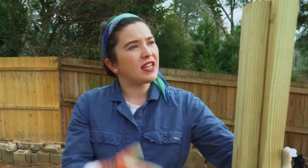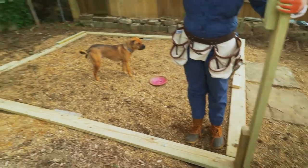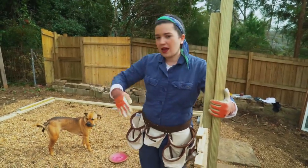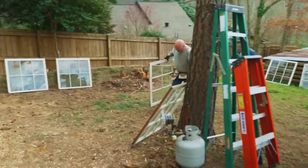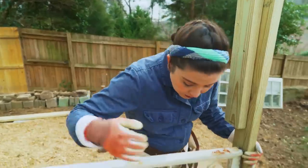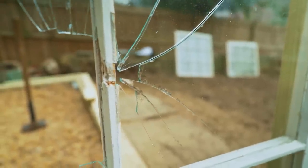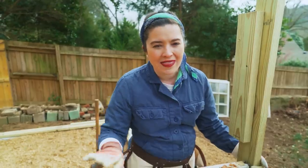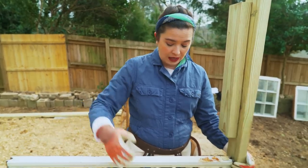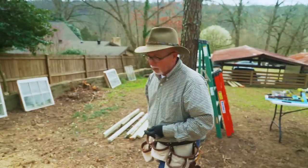Now that we have our stud in, what we have to do is put our first window in and keep going down the line so that everything is secure, working our way around the greenhouse. These are old windows, so some of the panes are broken. We have extra glass panes that we're going to replace them with later, but we're going to do that at the end to make sure we don't break any more. It's okay if some of them are broken — just be careful when you're assembling because glass is sharp.